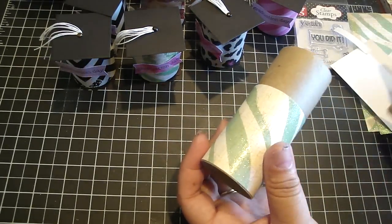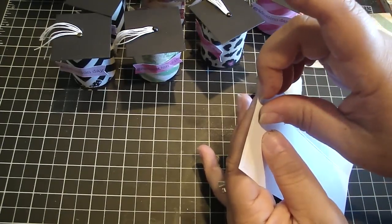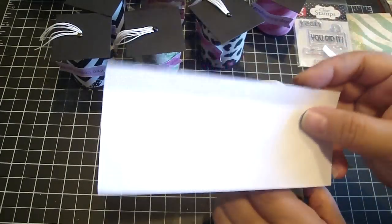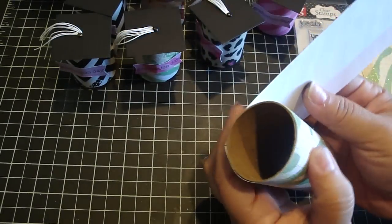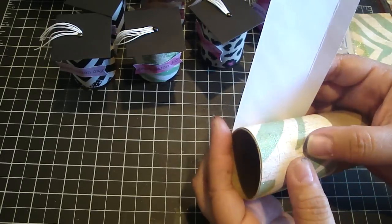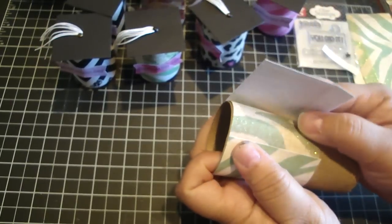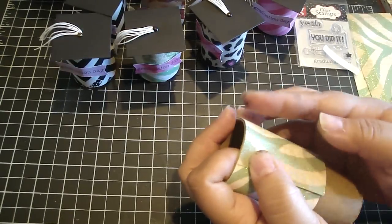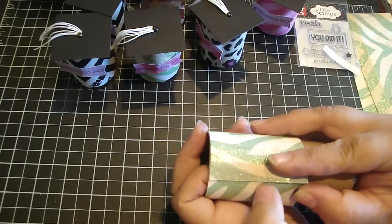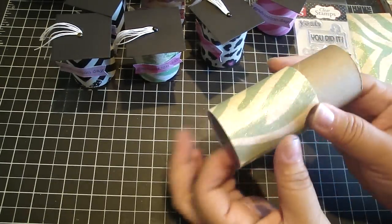Then you're going to take the second piece, which is going to be your top lid, and place that over this one. But this time, because it's the top, the score line is going to be on the top. Place that right on top. This one you don't want to make too tight, because it's going to go over the bottom lid. So just roll that over. It should be one on top of another. Take the top one out and put it to the side, and we're going to work on the bottom one.